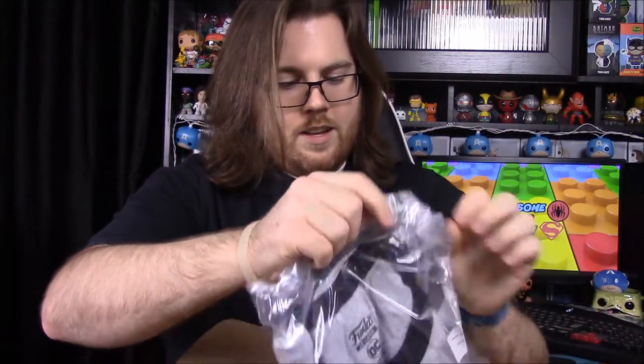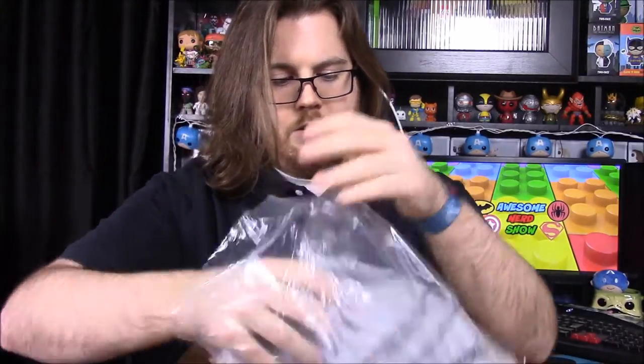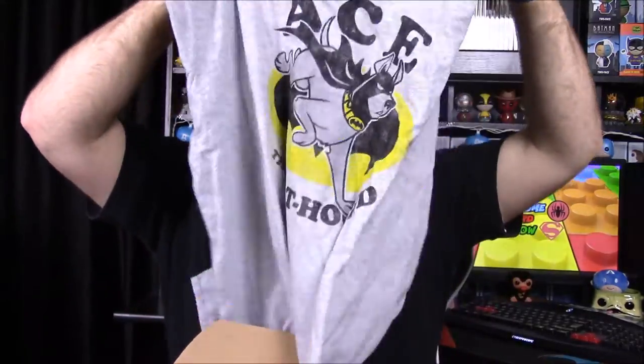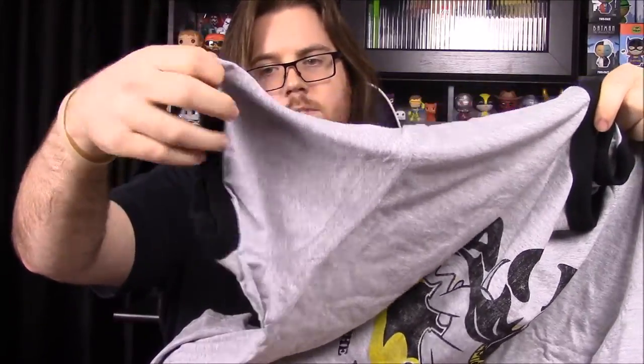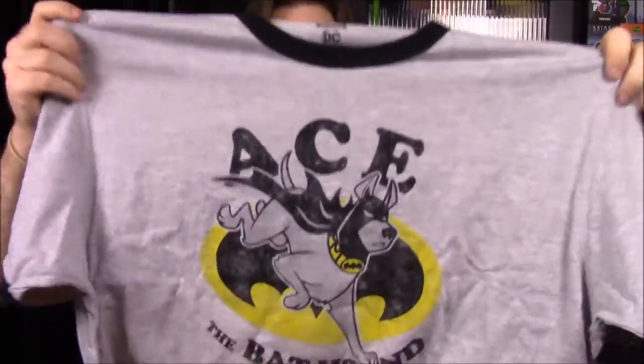Next up we have our shirt, which looks like they did the same style as one of the last shirts we got. It's got Ace on it — Ace the Bat Hound, which is Batman's dog, kind of like Krypto for Superman. This is the new shirt style with different colors on the sleeves and neck.